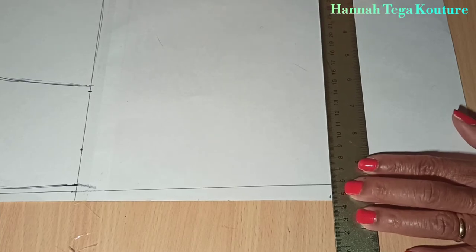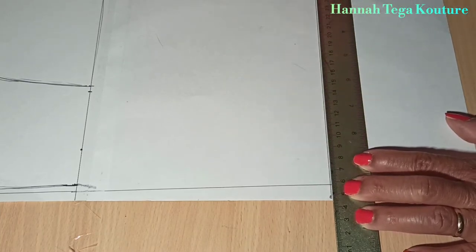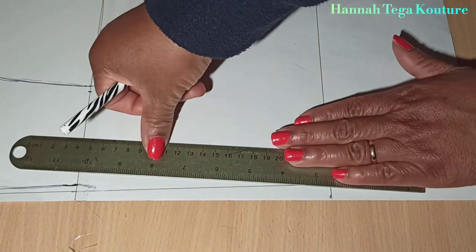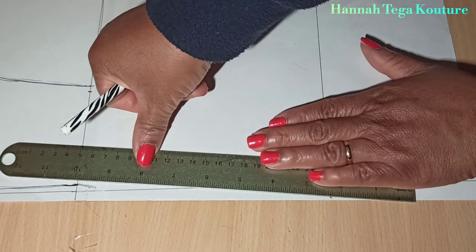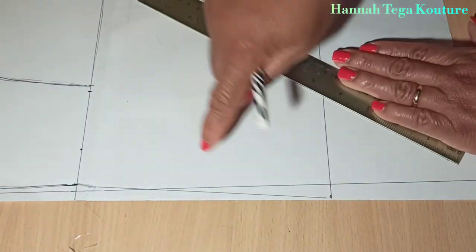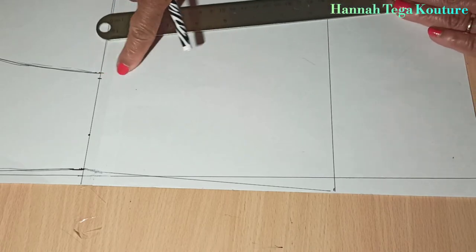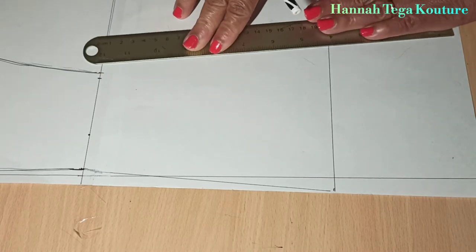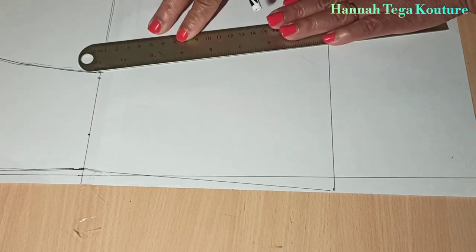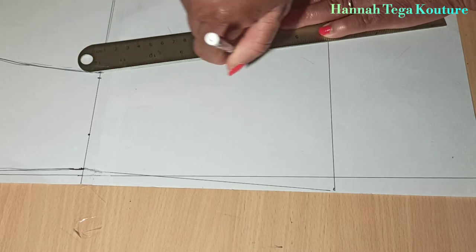Now you want to add the length of the pant. Draw a line and construct your flare. You want to come out by two or three inches — whatever you want, however much flare you want — on that side, then do the same on the other side. You can apply the slash and spread method as well, but with this pattern I'm not slashing and spreading.